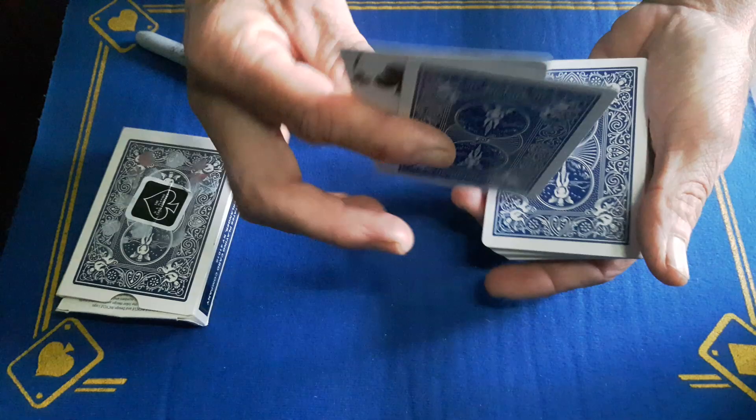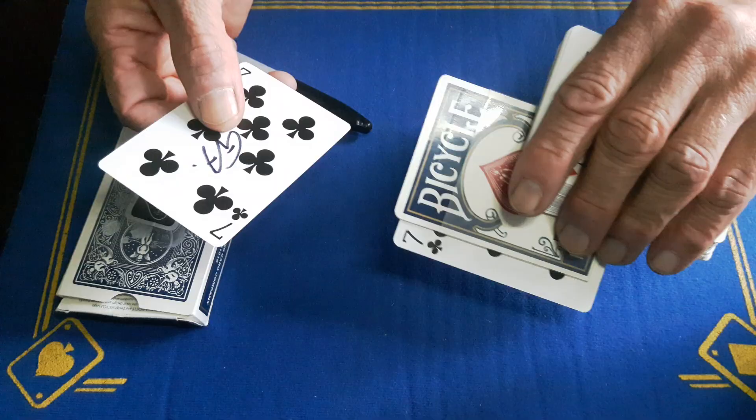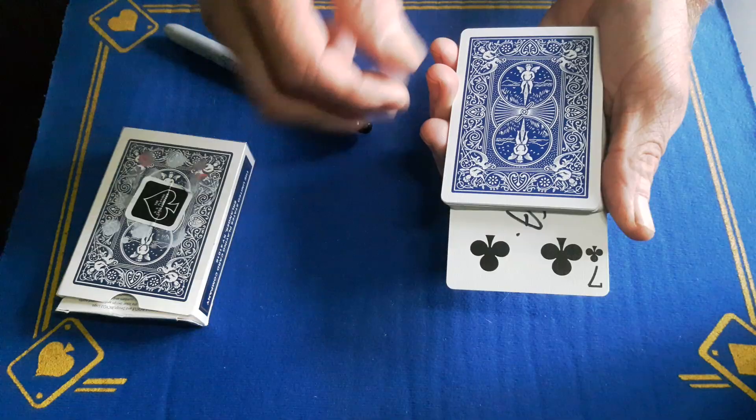So you'll be in this position — this is the double facer. You're going to peel off the cards and just drag off the top card. Do the same on the seven, so they'll sign this seven. The actual seven is now here on top of the top-of-the-box gaff.